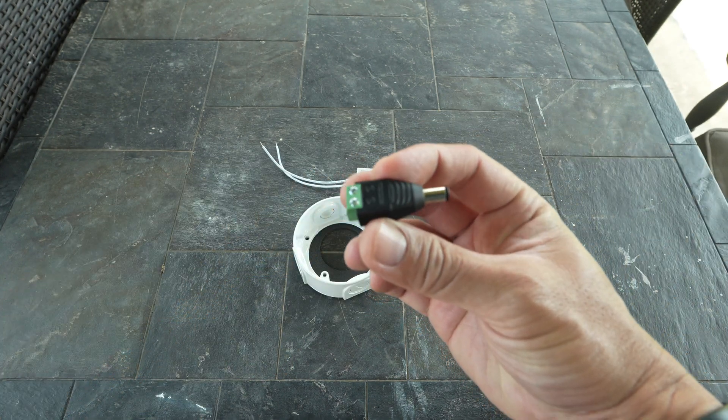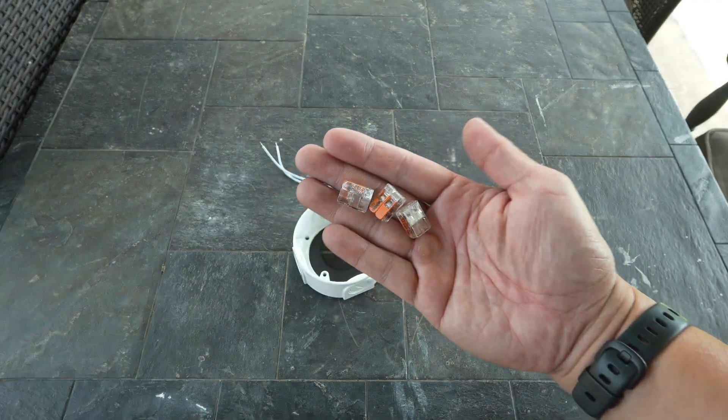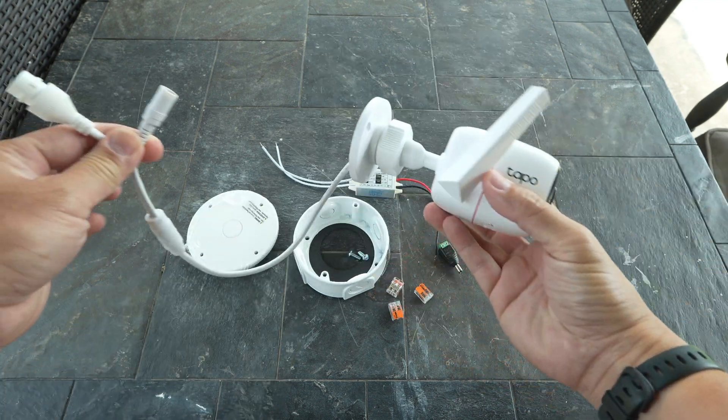Next, we will need a male barrel plug that we just need to screw the wires into, some WAGO connectors, and a blank junction box cover with a 3¼-inch knockout. Lastly, we will need our Wi-Fi camera.